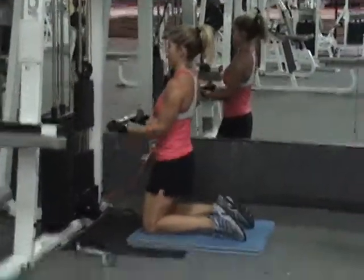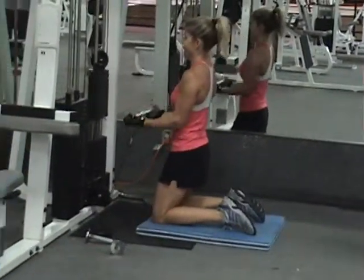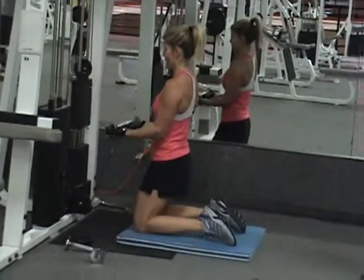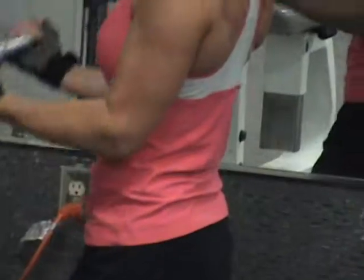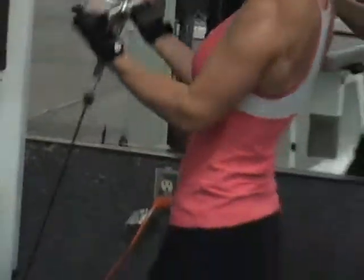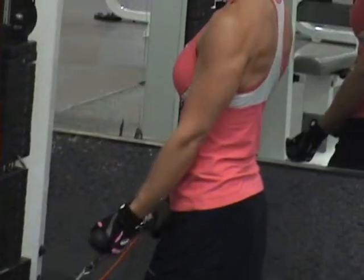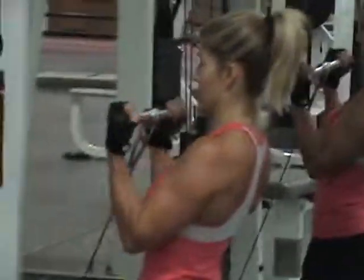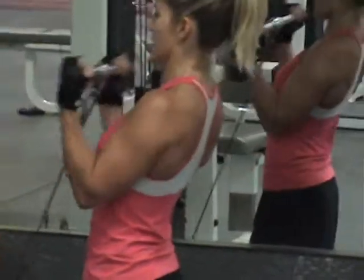Kneeling bicep curl. When doing this exercise, do not bend at the waist — everything is tight. She wants to keep her elbows in front of the seam on her shirt, stabilizing from her front delt, either above, in front of, or on it. Right now this is pretty heavy and this is her last set, so that's why she's struggling a little bit. Make sure you're keeping your abs tight.